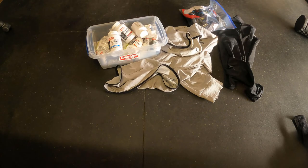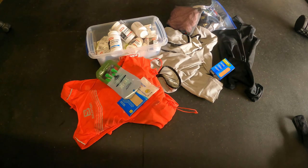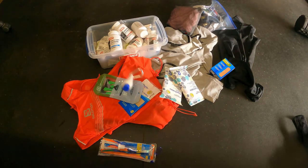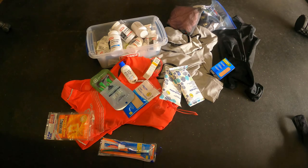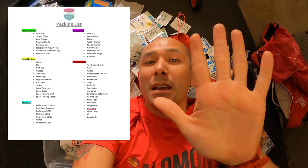Everything goes inside of that — the medical stuff, some hygiene stuff, some hot hands, a bunch of those. Anyway, I got my packing list broken down into five sections: wearable gear, packable gear, nutrition, accessories, and personal care.